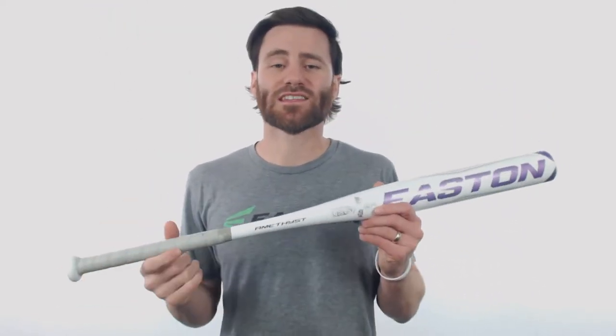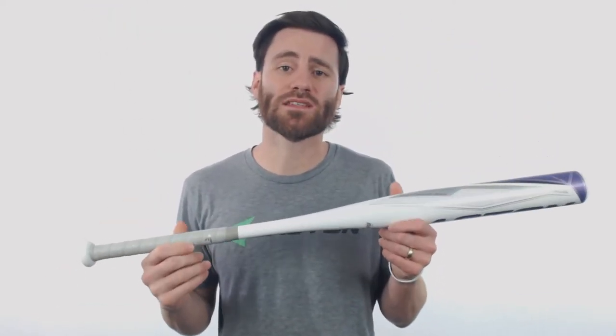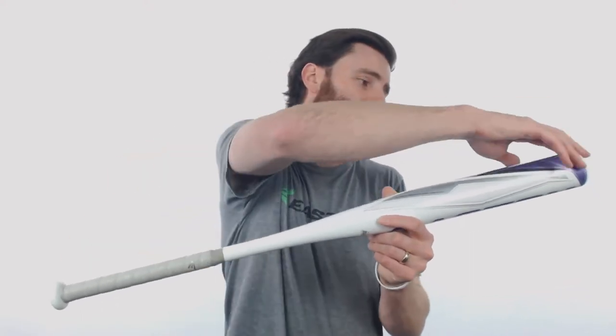Howdy fast pitch players, it's Ben from Just Bats and I'm delivering to you today the Easton Amethyst Drop 11 Fast Pitch Softball Bat. This Amethyst bat is going to be one piece all aluminum, from the end cap all the way down to the knob. It's going to have the drop 11 length to weight ratio and it's going to be very balanced too.